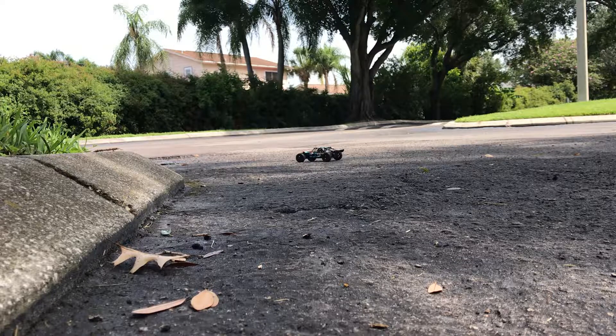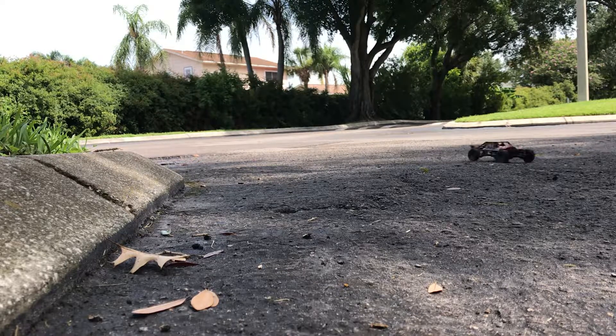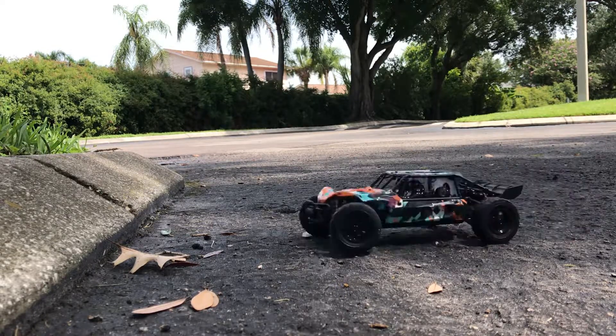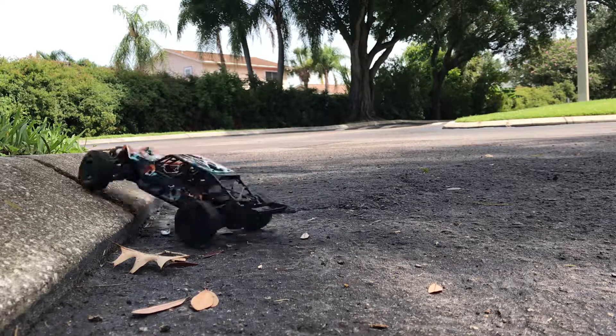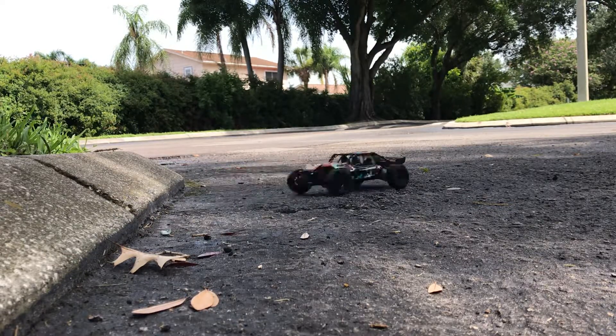Wow, yep, that'll do doughnuts real easy. Oh boy, this one's a lot of fun. Pretty poopable as well.